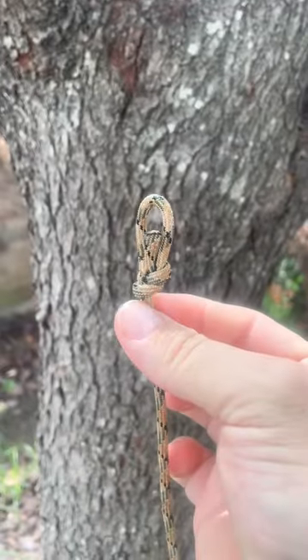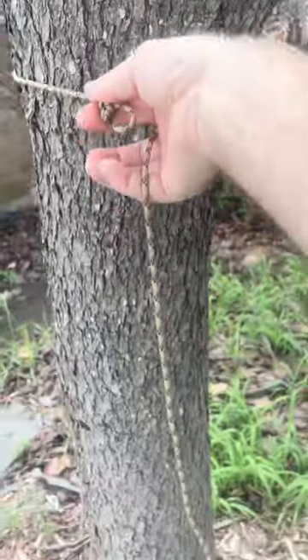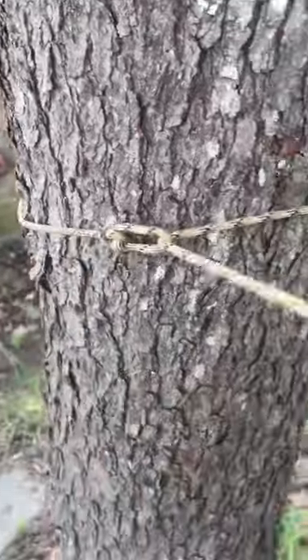First, we're going to tie a loop on the end of the knot. We're going to come around the tree. And then I'm going to push the end of my cordage through this knot. Tighten it up.